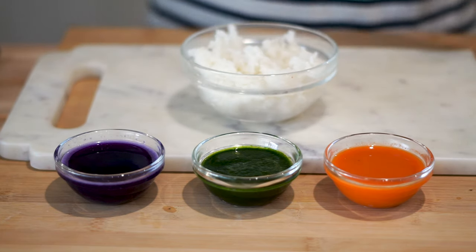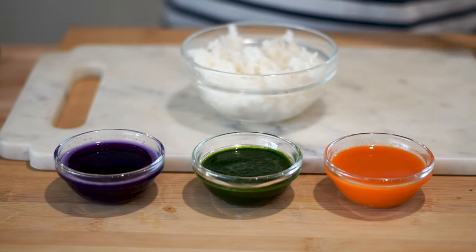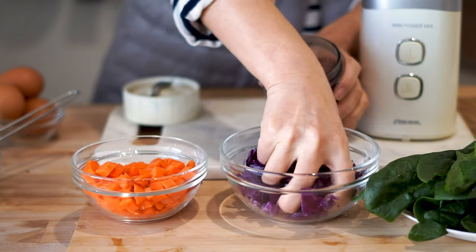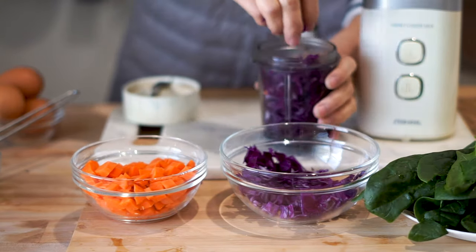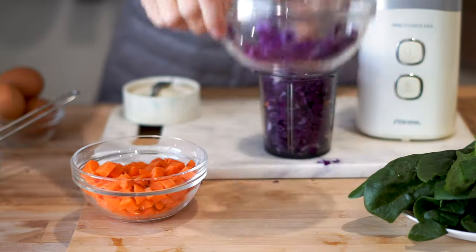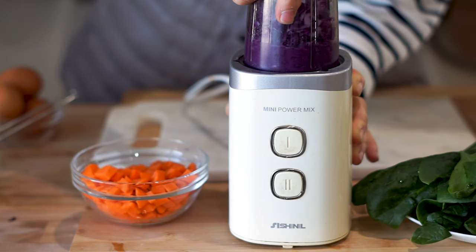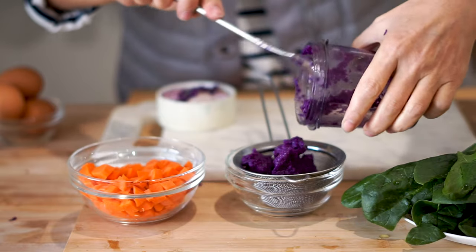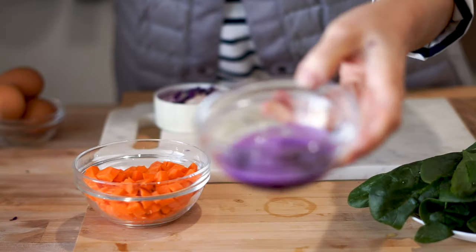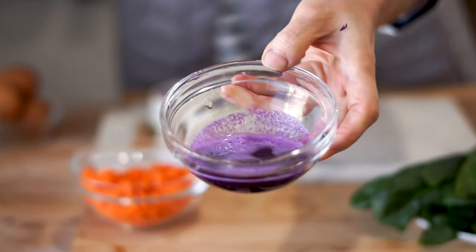The first thing we have to do is create the dye that will color our characters when we shape them. Let's start off with the purple cabbage. Before putting the cabbage into the blender, make sure it's nice and minced, as it'll be really hard to extract the color if there are still large chunks. Place the minced purple cabbage into the blender with half a cup of water and blend until a paste forms. After the paste is formed, put it inside a colander and extract the liquid. You'll end up with a really awesome natural dye to use for the characters.